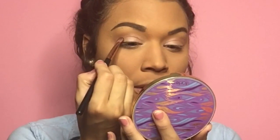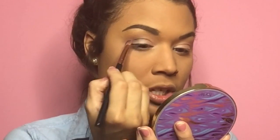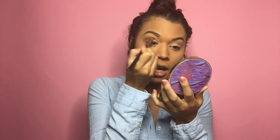Load the color onto the brush and go into the very corners — you don't want too much because this is a very strong color. We're going in there and carving out that V.